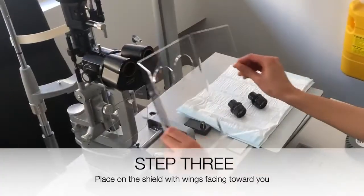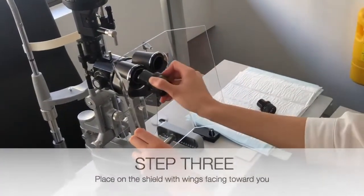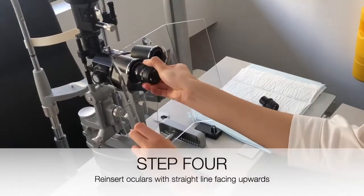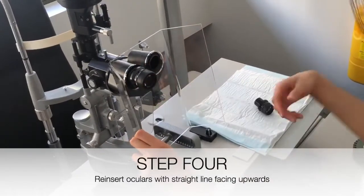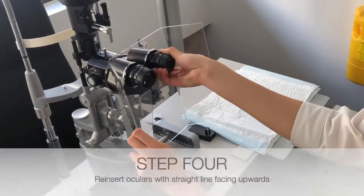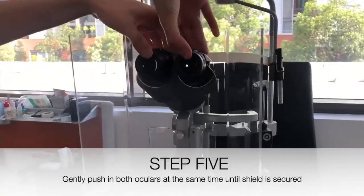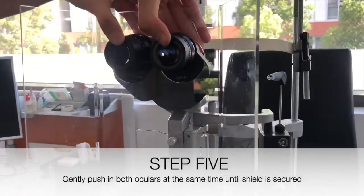Step 3: Place on the slit lamp shield with wings facing towards you. Step 4: Reinsert the oculars with the straight line facing upwards. Step 5: Gently push in both oculars at the same time until the slit lamp shield is secured.